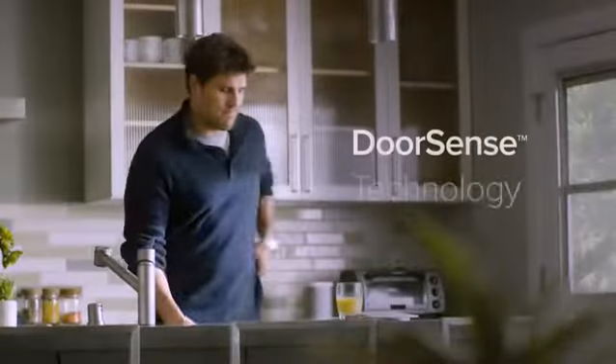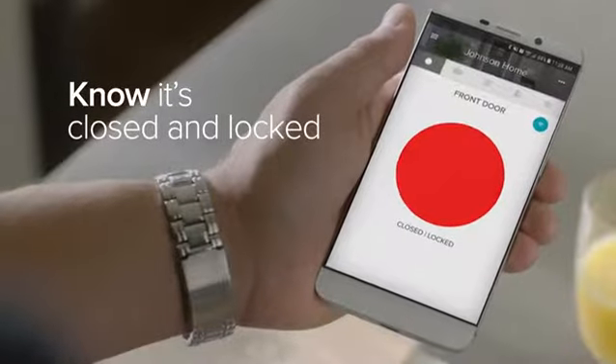And with August's proprietary DoorSense technology, you'll know your door is both closed and locked.